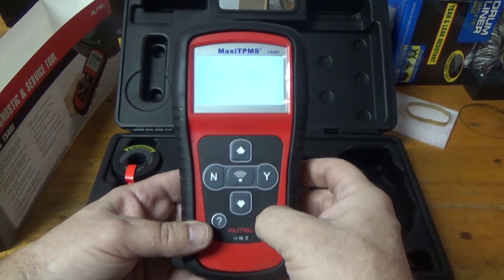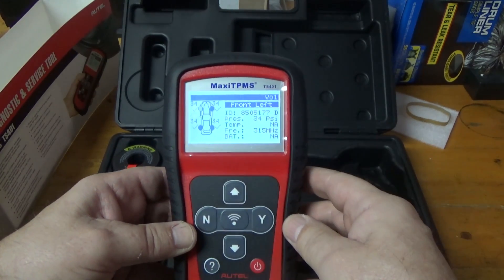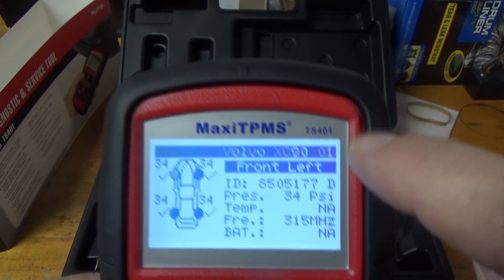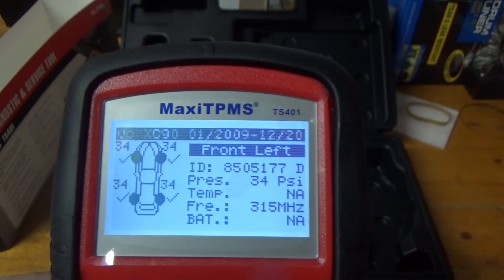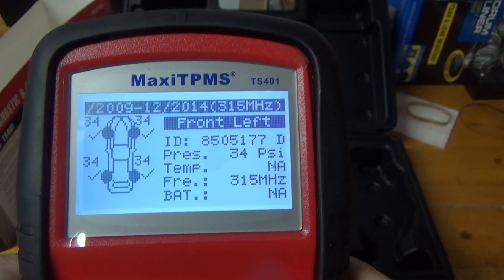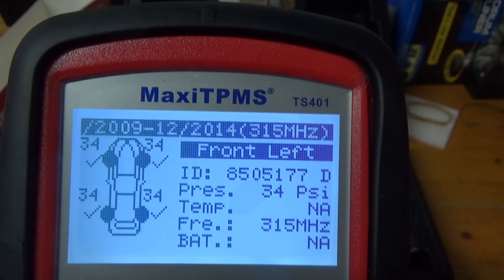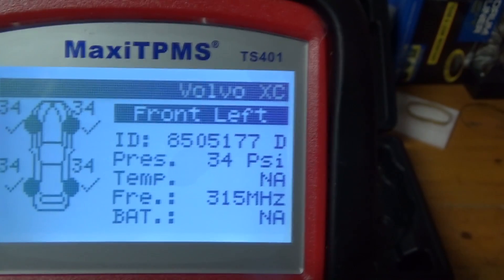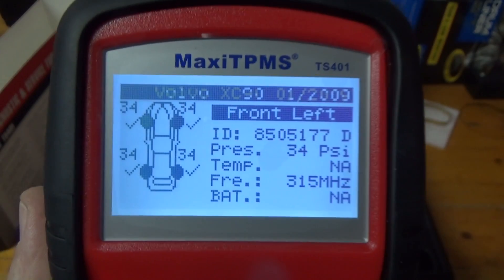It's a really handy tool. When it starts up it tells you the version and shows the last vehicle you worked on. The last vehicle I did was a Volvo XC90, a 2009. So I'm going to demonstrate it on a Volvo S80 — I'll show you how to program the vehicle, but I'm not actually going to program it since it's already good to go and I don't want to override it.